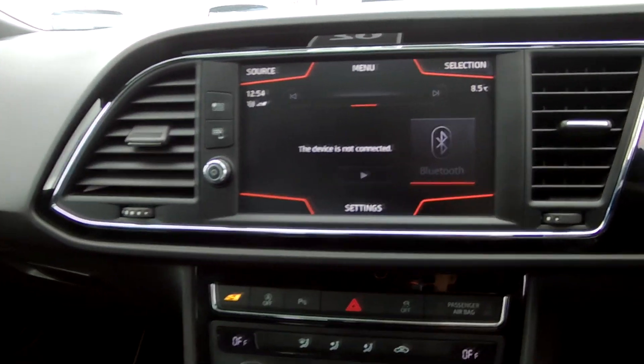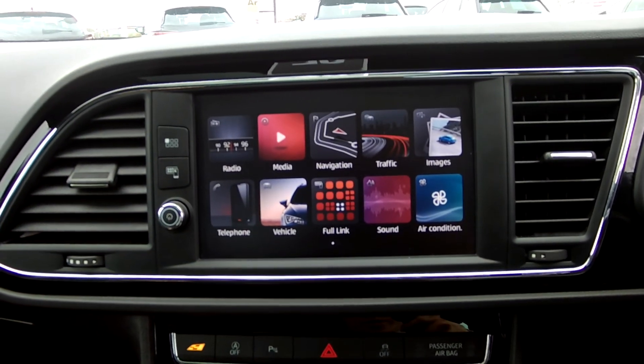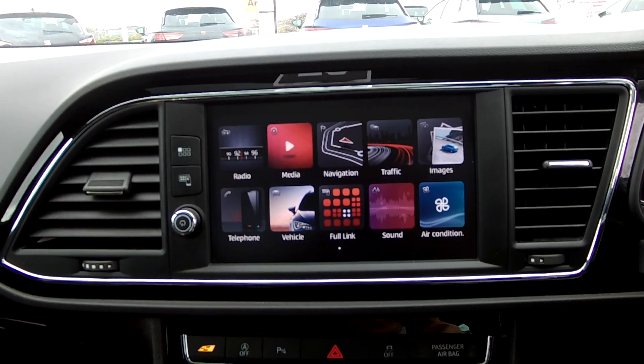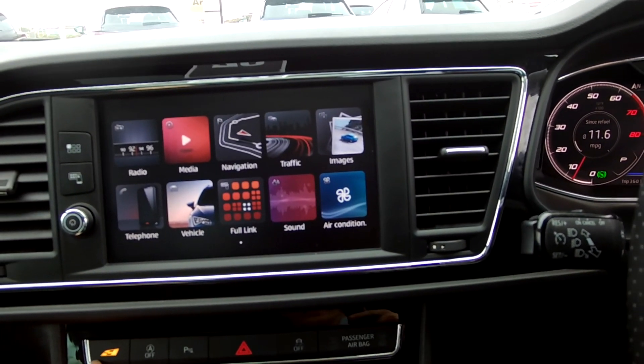Your media system — it's got all your little bits on it. I won't go through all of them, but your radio, media system, navigation, aircon, full link, stuff like that.